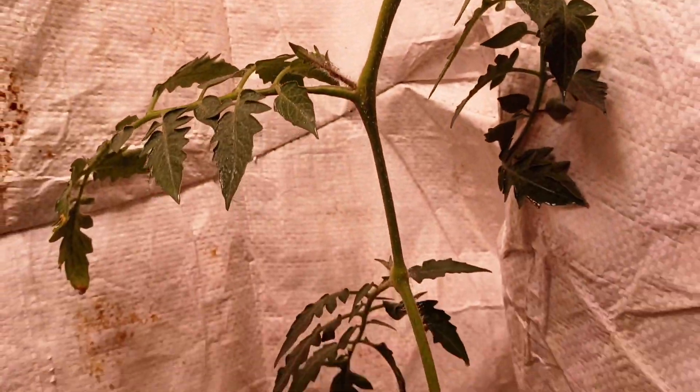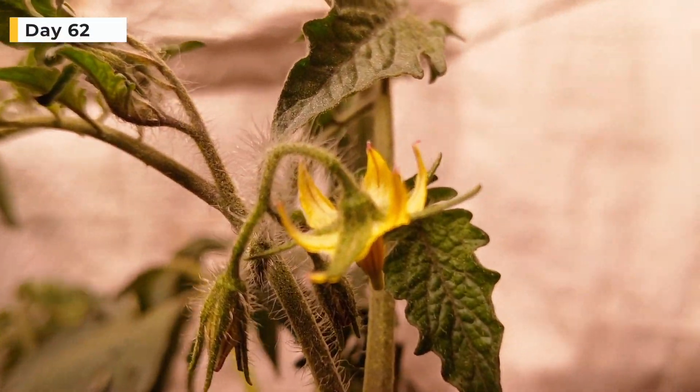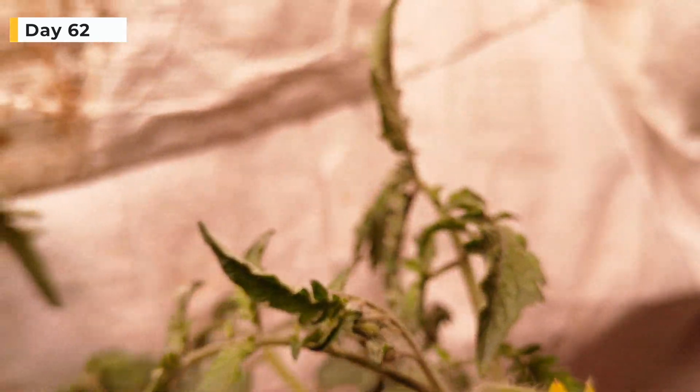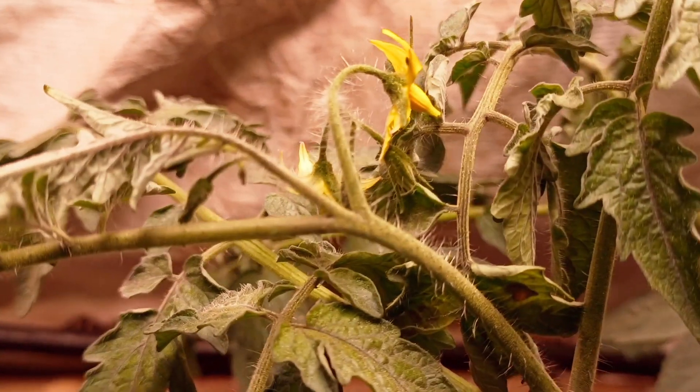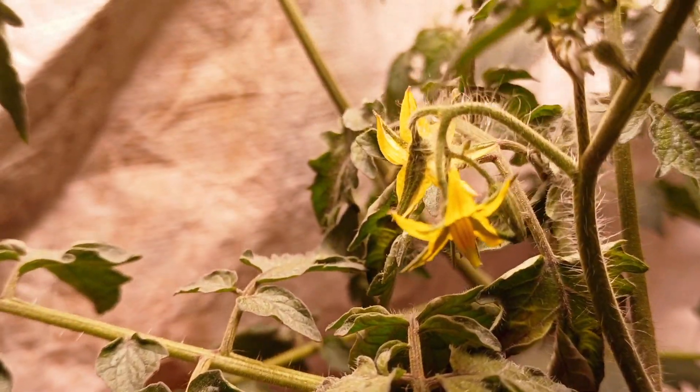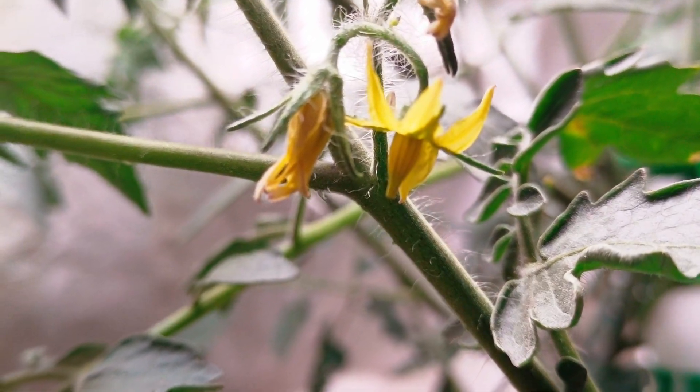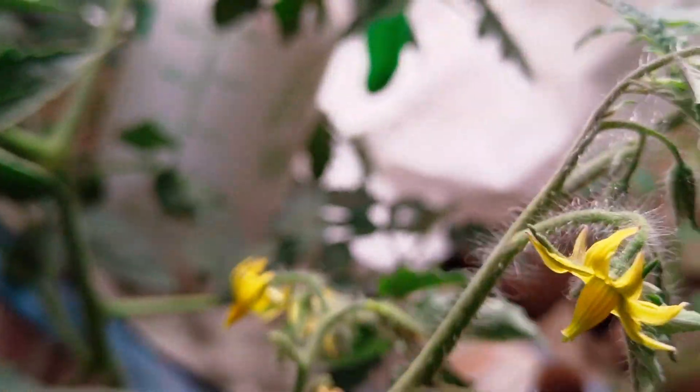Now we'll check the root growth — it is very good and healthy. We made the nutrient solution stronger to encourage more flowering and the results are visible. The strength of the nutrient solution is approximately 1300 ppm. You can see lots of flowers on the plant, and the best part is there is no flower drop — some flowers have also started fruiting.